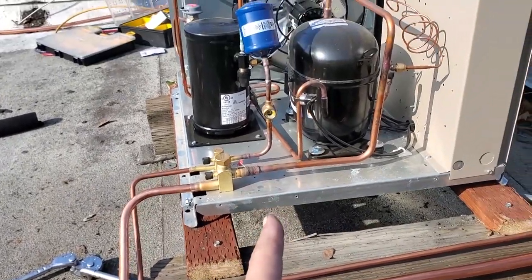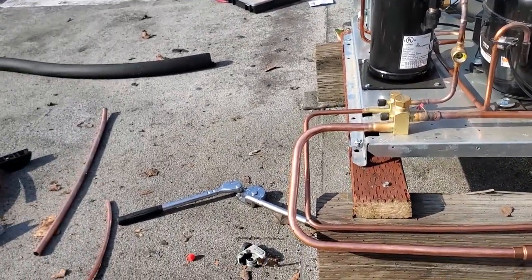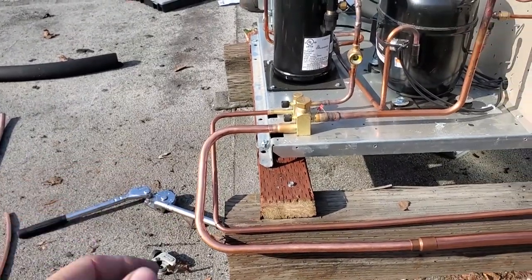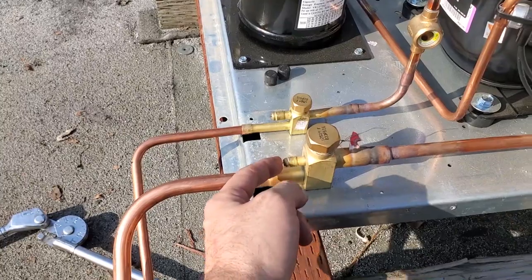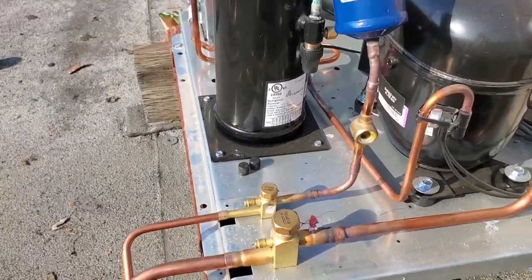The unit still has a nitro charge in it. We've got to release the nitro charge and then we're going to purge the system with nitrogen while we're brazing. It is always good when there's actually nitrogen in the condensing unit — that means there's no leaks.